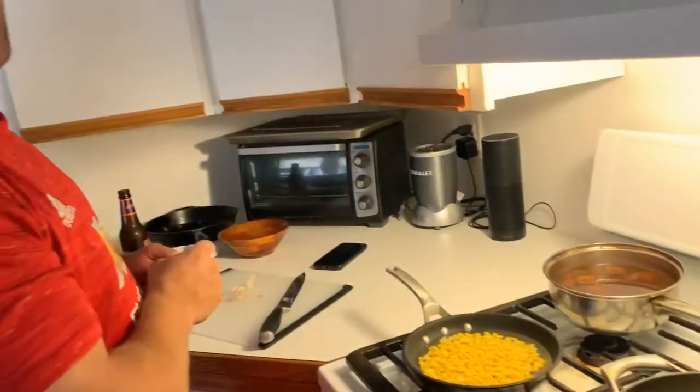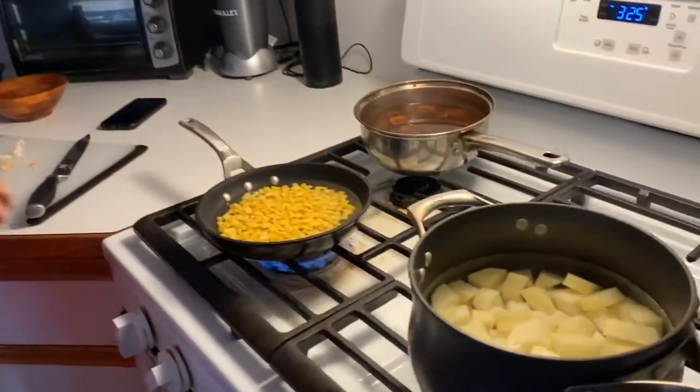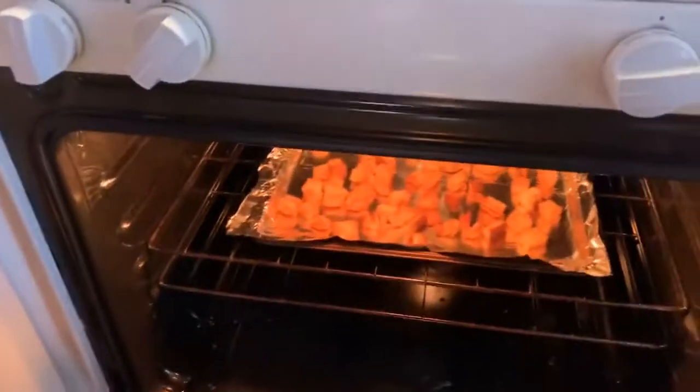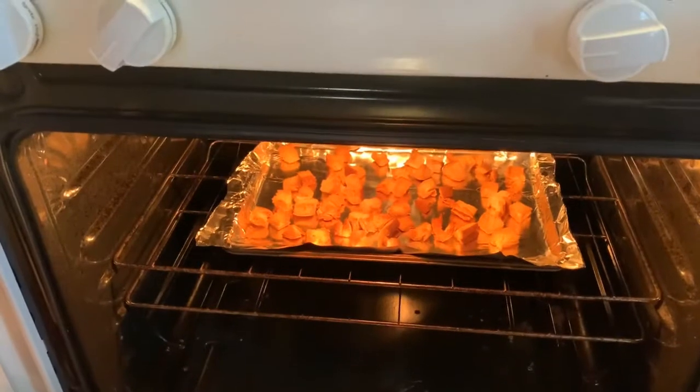Getting some corn for the black bean burgers. I don't have any other peas, so I'm using a small pea. And we're making hot dog breadcrumbs.